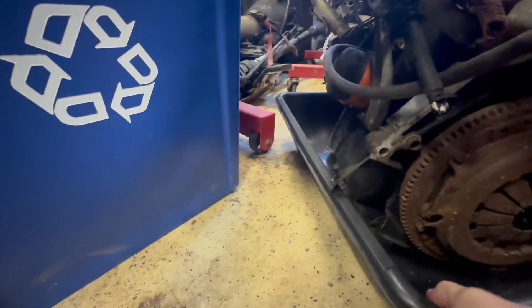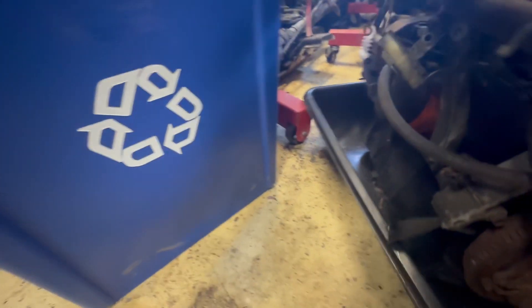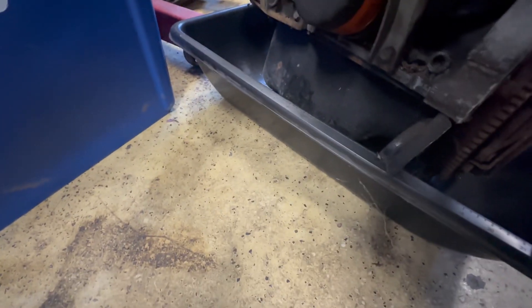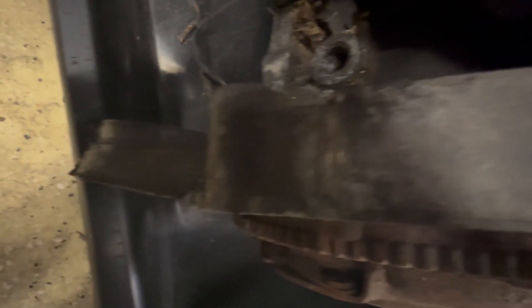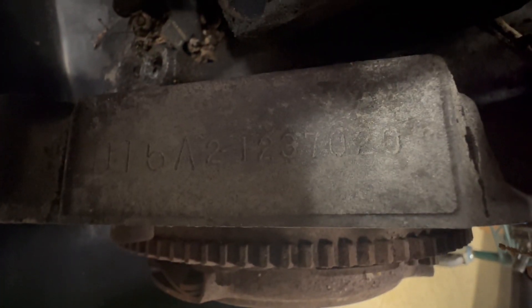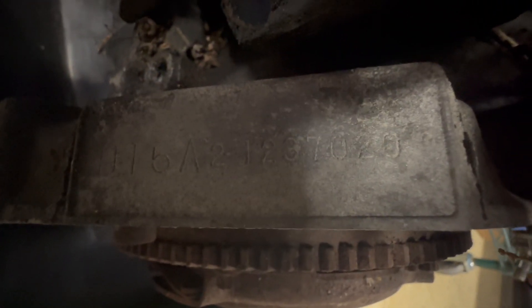Let me see if I can get the number off of it. Yep — D15 A2, 1 2 3 7 0 2 0. Okay, that's the number off the engine.